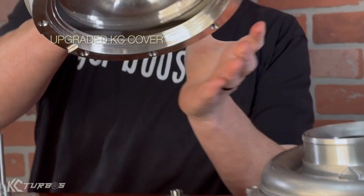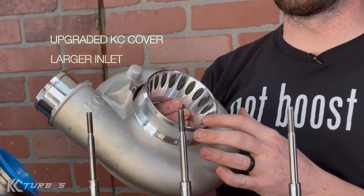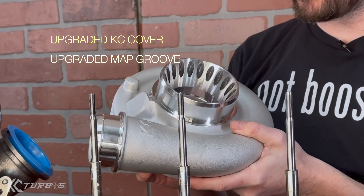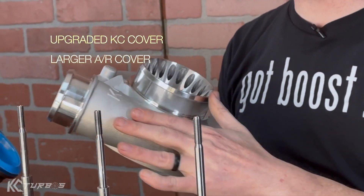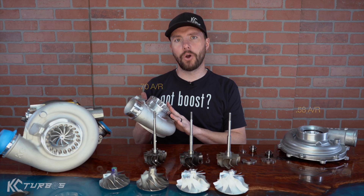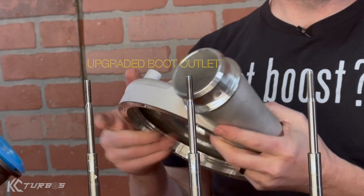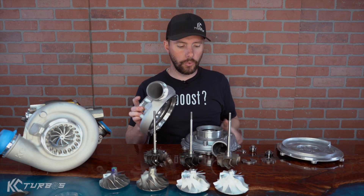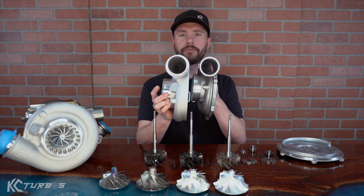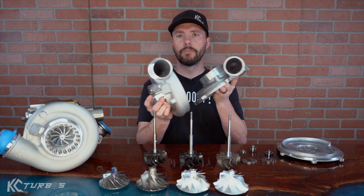Here's our upgraded KC cover. It's got a larger inlet with drilled hole ported surgery and an upgraded map groove. It is larger and angled to support the airflow, and it is a larger AR cover — a 0.58 AR versus a 0.70 AR cover. The boot outlet is much better, so less likely to blow out boots, and overall the cover flows more. If you look in the inlet of those turbos you can see the huge difference. It is a ported cover and it does have larger flow.